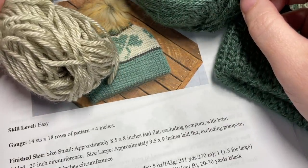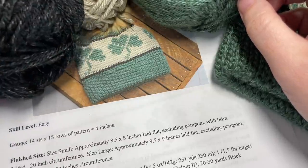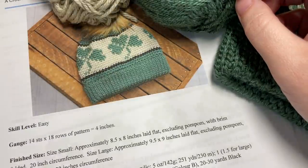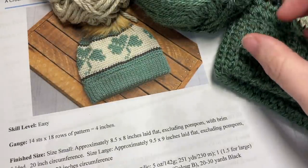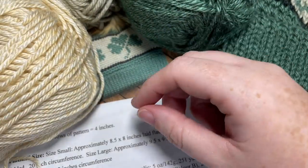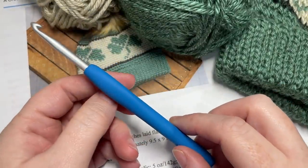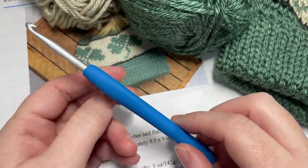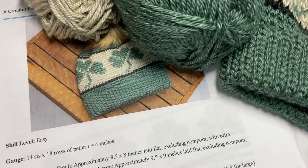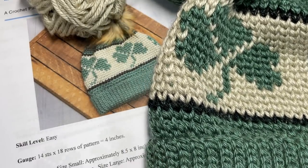You're also going to need about 100 to 120 yards of color B — this is Grand Canyon — and about 20 to 30 yards of Black Canyon, or color C. Today in the video, just so it's easier to see than the darker green, I'm going to be working with the Acadia color. You're also going to need a 5 millimeter crochet hook. Thank you so much for joining me; I invite you to subscribe and take a look around — there are lots of other crochet beanies, free crochet patterns, and stitch tutorials on this channel.